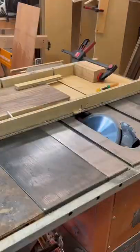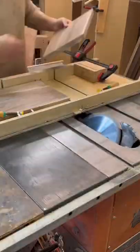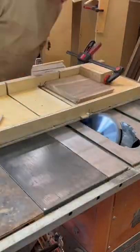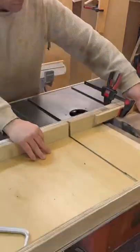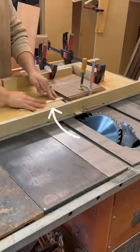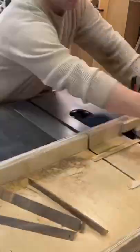First, obviously, you have to cut the miters, and I like to use my table saw sled. I made this to cut dados, and I'm using it here because it's got a wide open gullet. So I cut the miters on one side, and then flip it over and cut them on the other. This makes it nice and easy and sets up everything really well.